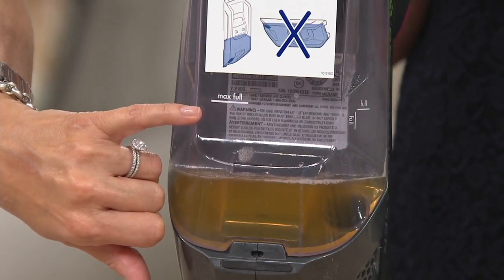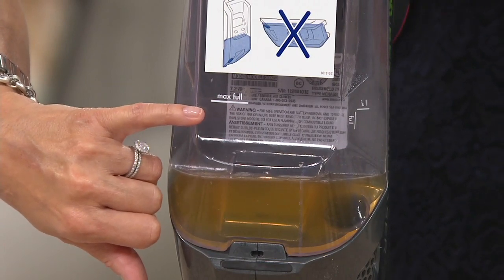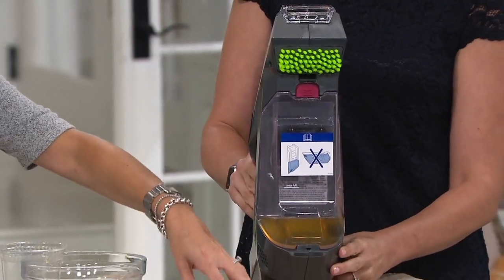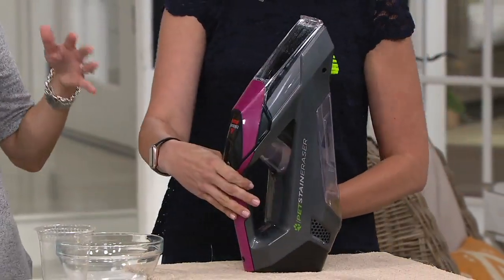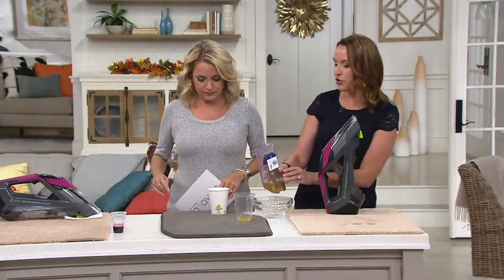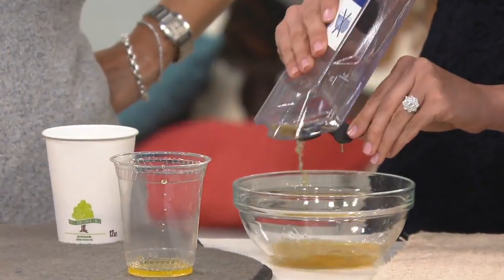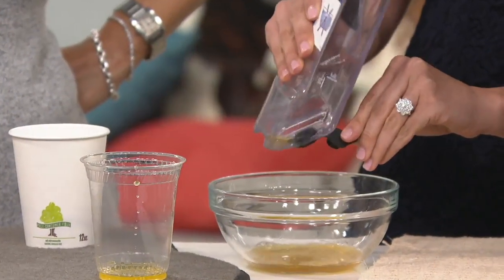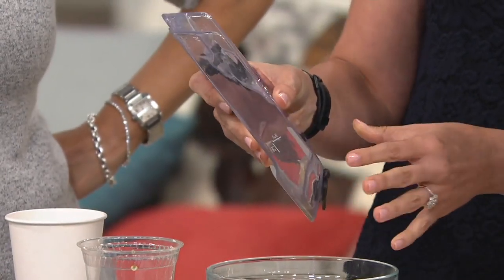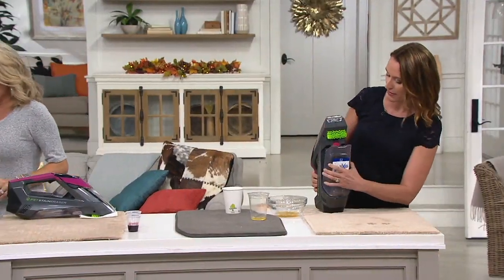So that's the fill line — when filling it up, don't put it above this because you may see some leaking. If you want this to work at its very best, don't go above that fill line. This is meant for wet messes. We have cordless rechargeable vacuums for our dry messes — this is for those wet messes. You just empty it out and you can continue cleaning. It charges up in about a few hours and gets about 15 minutes of runtime, so you have great time to clean.